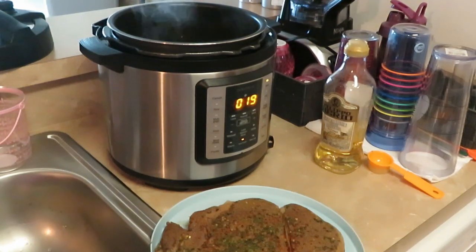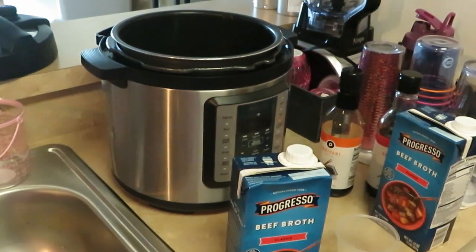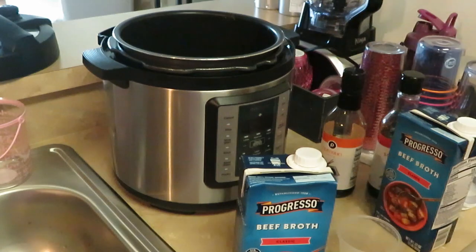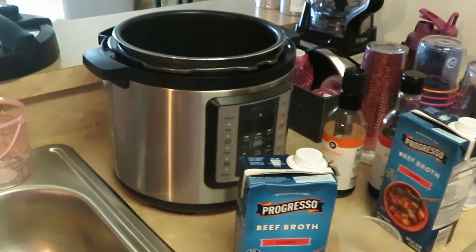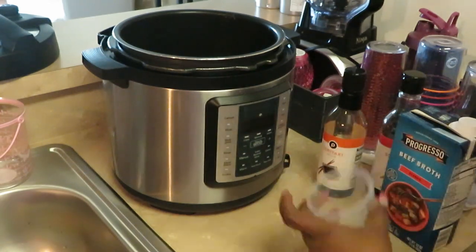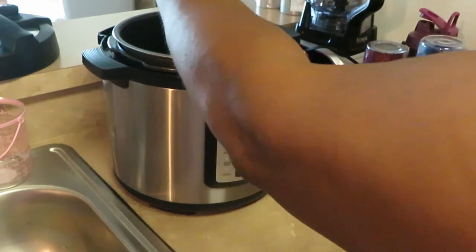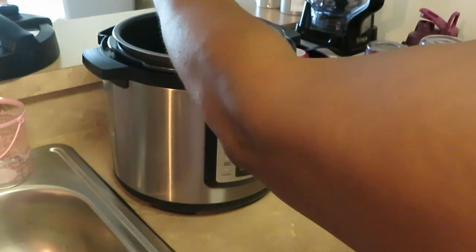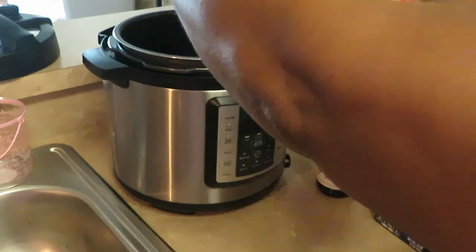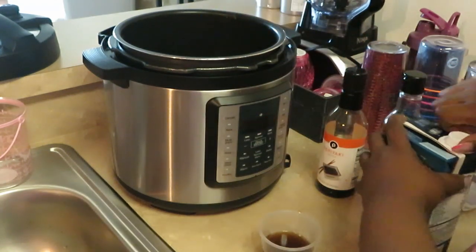I've got both of my steaks out. Now I'm getting ready to get the beef broth - my little mixture that I've made up. Let's go ahead and get that made in the Instapot before we put our steaks back in. I'm gonna do two cups of beef broth.